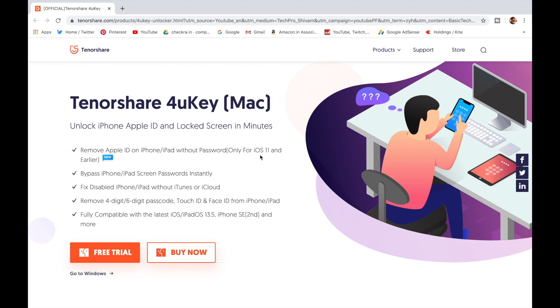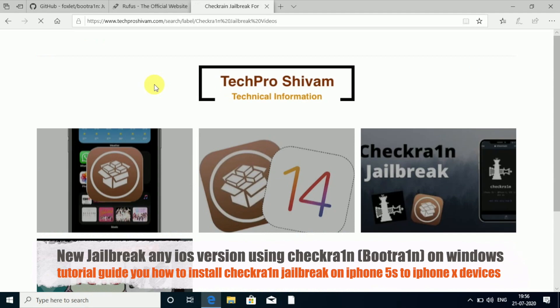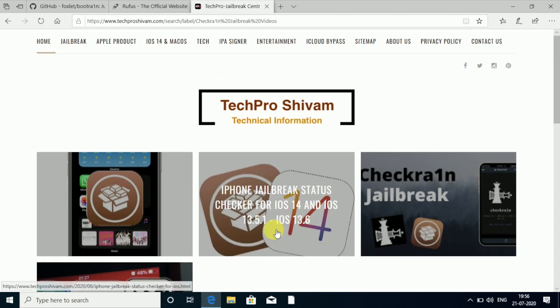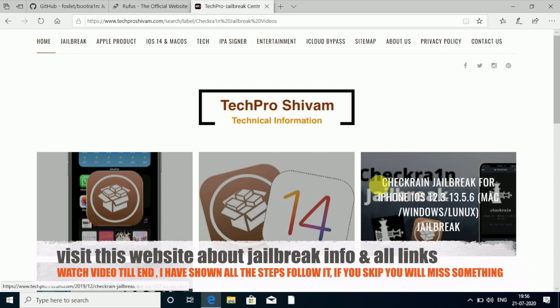You guys can visit my website — there is a jailbreak section. You can see there are articles about checkra1n and unc0ver. There is an iPhone jailbreak status checker for iOS 14, iOS 13.5.1, and 13.6. I'll keep updating those, so by visiting this article you'll get to know whether the current version has a jailbreak or not.